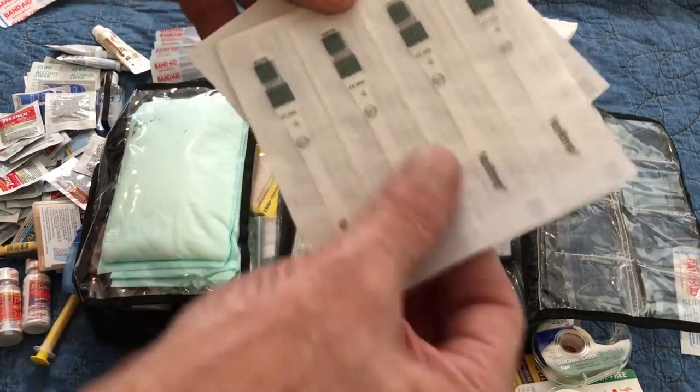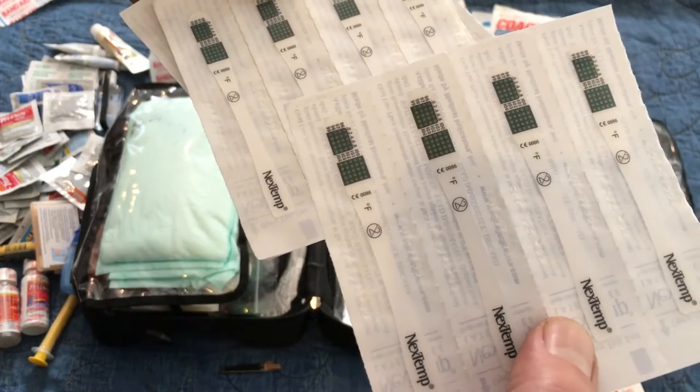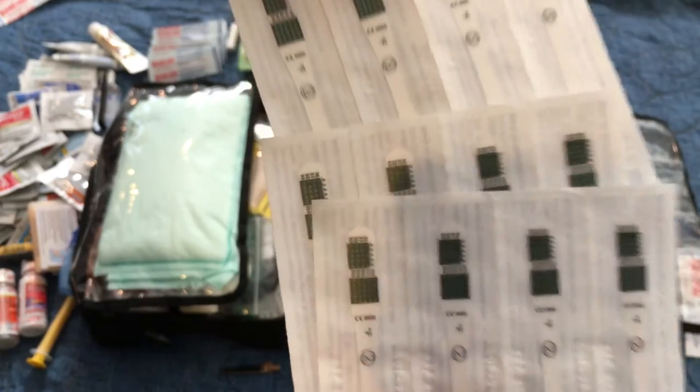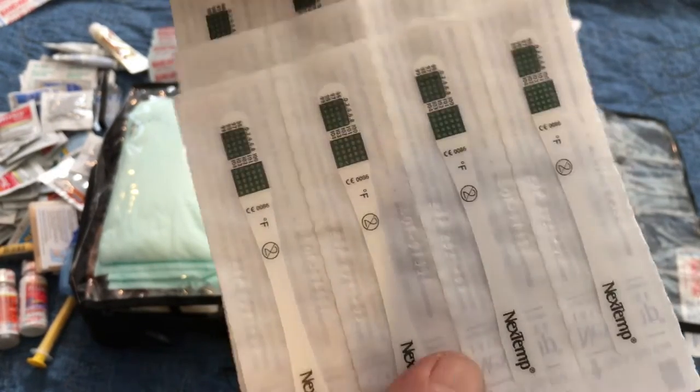I also have these single-use thermometers. I don't travel with a regular ear or oral thermometer — these are single-use thermometers and they're the greatest things. They take up zero space; you can even put one in your wallet. Stick it in your mouth and it tells you your temperature. They're accurate and easy to use. Gotta have these. They're called Next Temp.